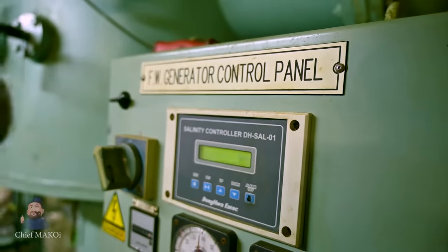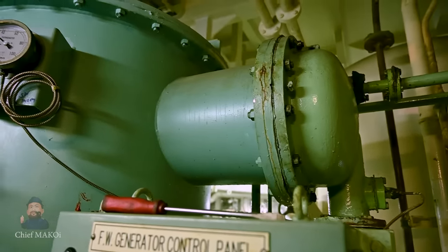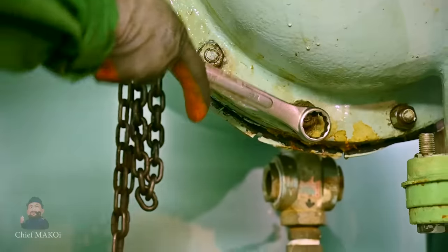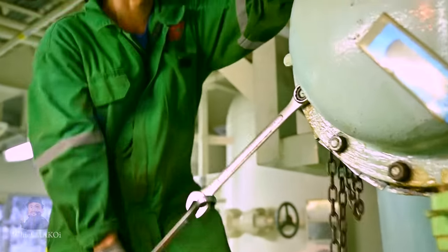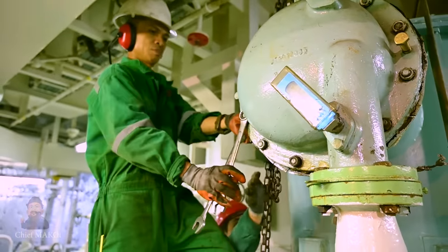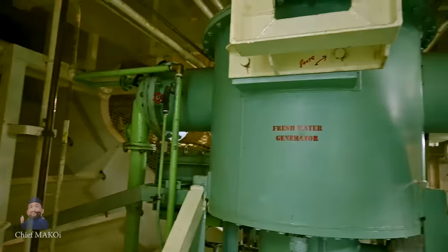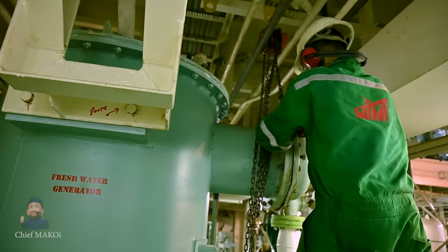Our ship is installed with a Freshwater Generator which uses the process of distillation as the means of reducing water salinity. I have already made a previous video explaining the operating principle of a distillation plant — the link is in the video description. But just to give an overview, distillation plants such as these have an evaporator where seawater is heated until it turns into vapor, and a condenser where the water vapor is cooled and condenses into distilled water.